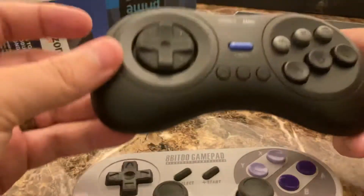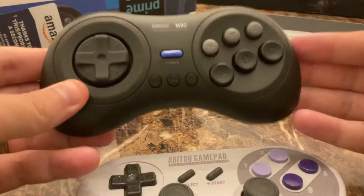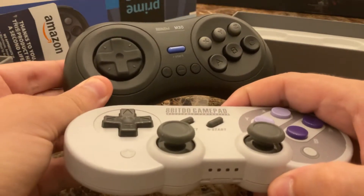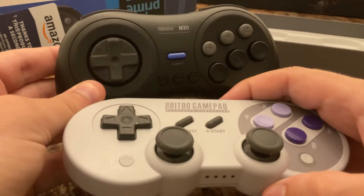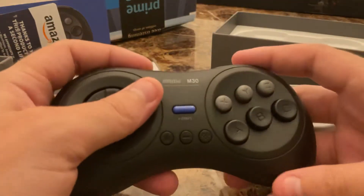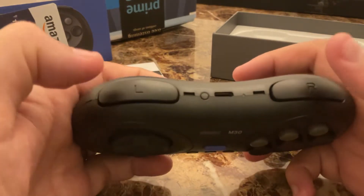Versus a Genesis controller. I'd kind of like this one with the extra analog sticks — if 8BitDo can do that, that'd be really great, like an M30 Pro, if they don't have that already, because it is missing ZR and ZL.